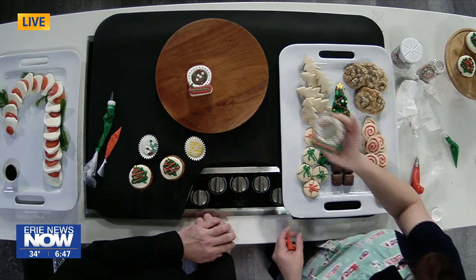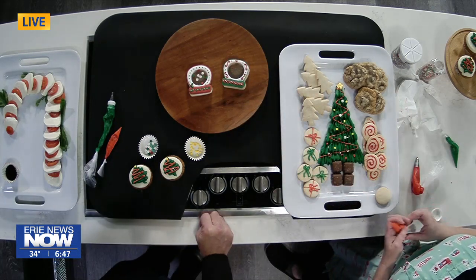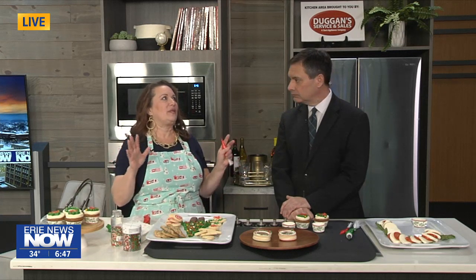A lot of this stuff is things that you can get the kids involved in — not just eating but creating as well. I mean, if April can get me to decorate one of her cupcakes, I'm sure the little ones could do better than that. It's a great family activity to get involved in, and the look on the kids' faces when they see what they created — and even better when they taste it — that's the best.